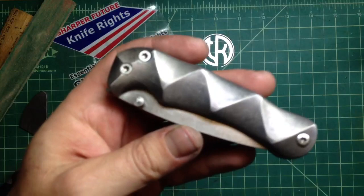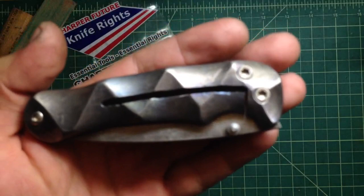Hey folks, how are we doing? So another update. Cutting the lock actually was a lot easier than I thought it would be. It wasn't all that bad.